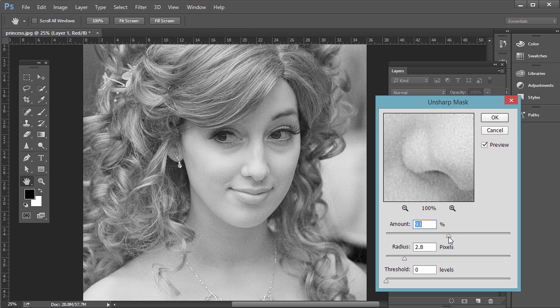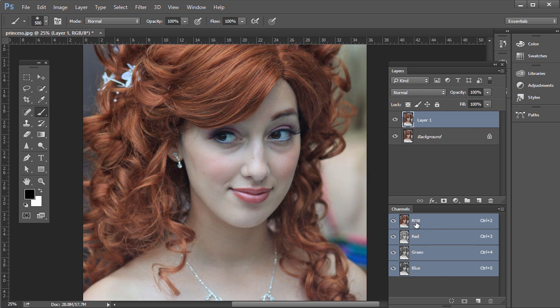We want to bump this up a bit, but if you do it too much it'll look kind of grainy. For this example, I'd say a radius of about 1 pixel, threshold zero, and amount around 110 to 120 — somewhere in that range. Then click OK, and click the RGB again. So we have the before and then after; it's very, very subtle in this example.